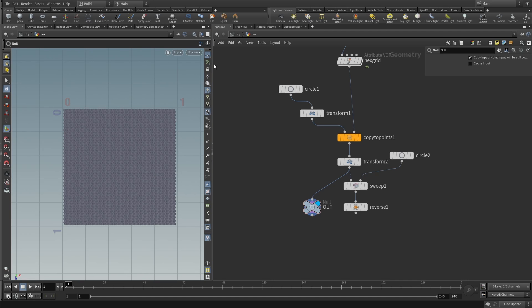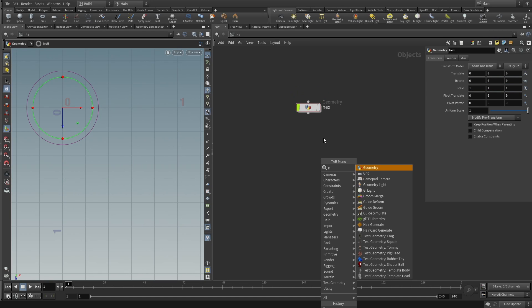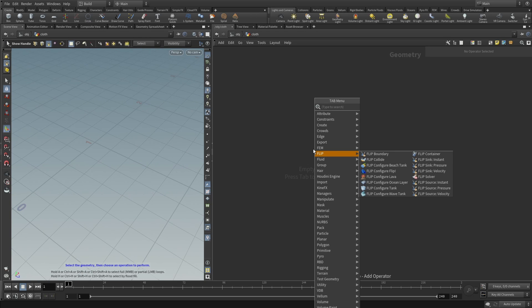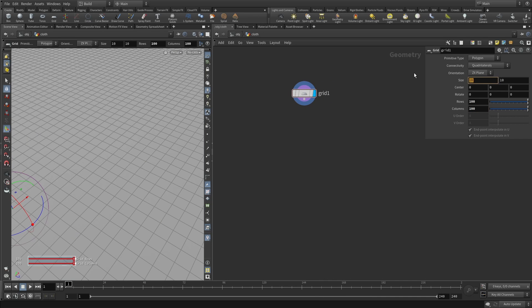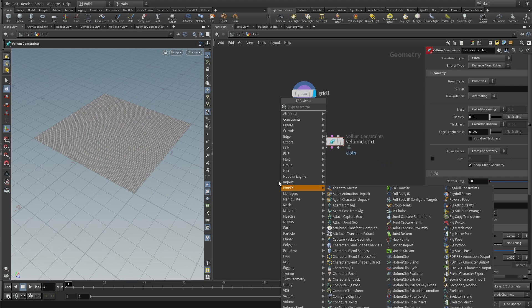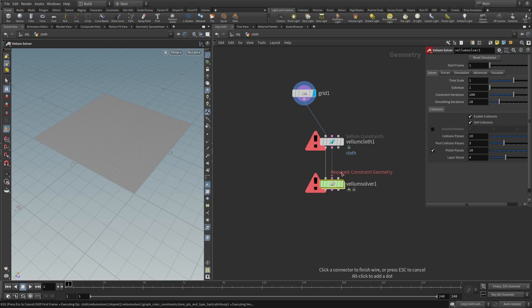Now we need something to put this onto, so let's create a little vellum simulation. Go one level up, create a new geometry node and call it 'cloth'. Dive inside, switch to perspective, and create a grid with 100 by 100 subdivisions, sized 2 by 2. Add a vellum configure cloth node and a vellum solver, connect the grid to the geometry port, and feed all three outputs into the vellum solver inputs.